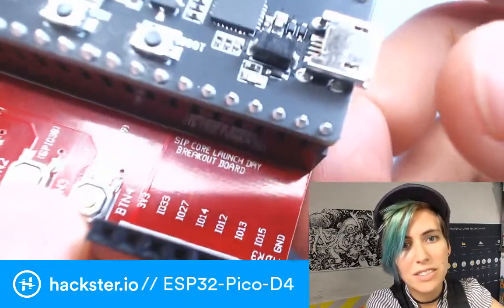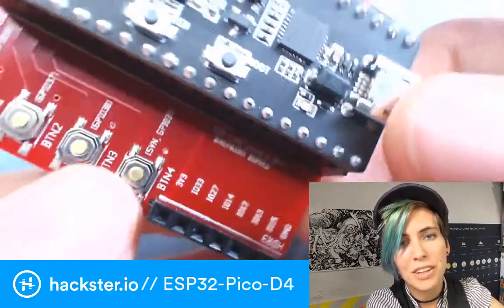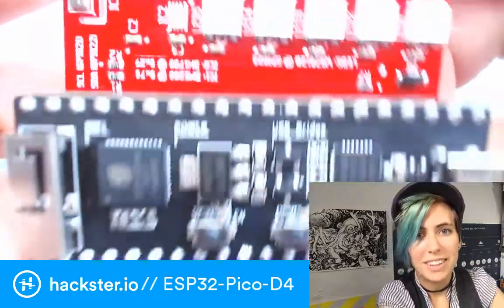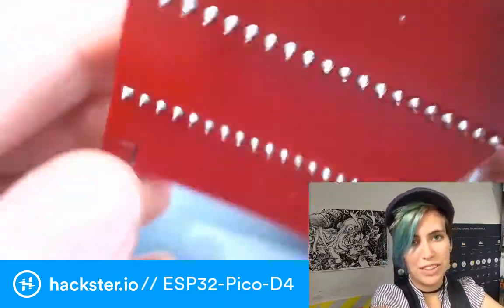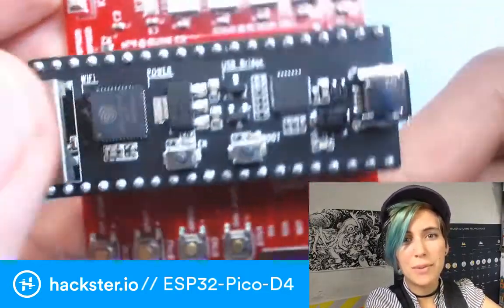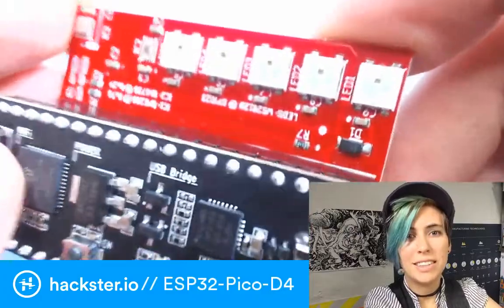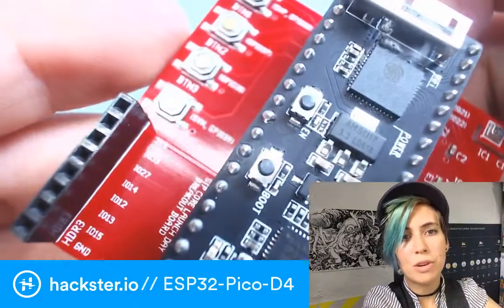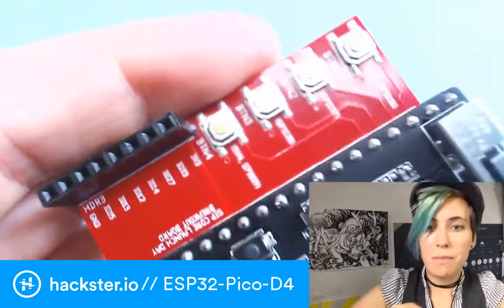They call this the SIP core launch day breakout board. The dude who designed it — whose name unfortunately I didn't catch — was actually at the workshop and seems to have done just an excellent job, but he did say that they're probably not going to make many more of these. So if you happen to get your hands on one, definitely grab it. They've built a number of workshops around this.